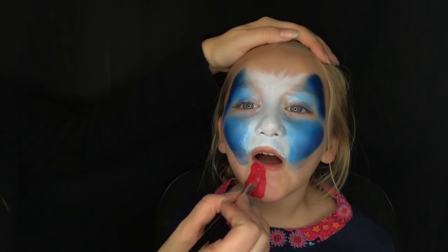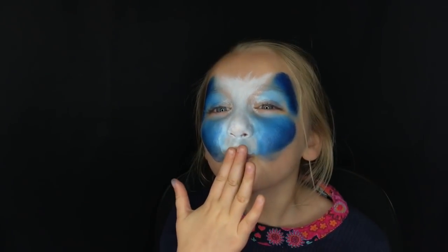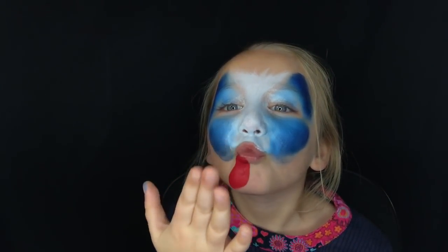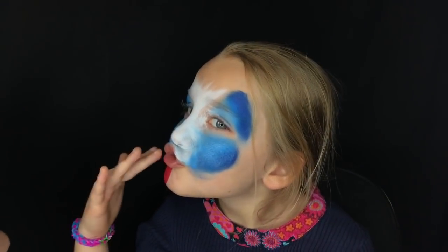For the tongue, coming from the bottom of the mouth, get it up close to the top part of the bottom lip but not inside the lip so they're not eating paint. Now I'm going to load my brush with black for the line work.